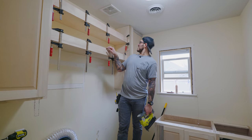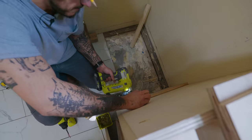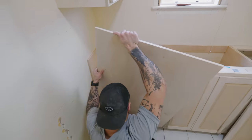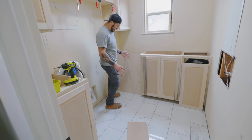The miter seams didn't come out as great as I wanted — they're not terrible but not the best. I'm going to cut this piece, attach it with pocket holes on the sides, and maybe a bracket on the side there. How cool does that look? It looks so nice, so clean.